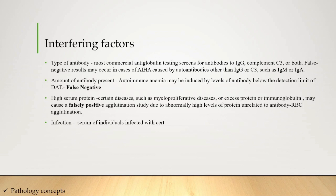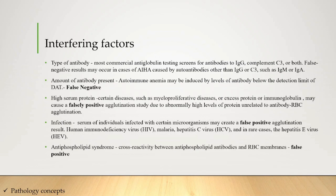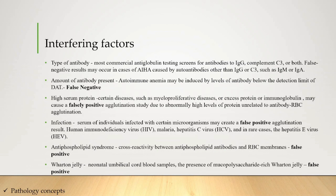Fourth, infection: serum of individuals infected with certain microorganisms may create a false positive agglutination result — HIV, malaria, hepatitis C, and in rare cases hepatitis E virus. Fifth, antiphospholipid syndrome: cross-reactivity between antiphospholipid antibodies and RBC membranes can give a false positive result. Sixth, Wharton's jelly: in neonatal umbilical cord samples, the presence of mucopolysaccharide-rich Wharton's jelly in the DCT can give a false positive result.